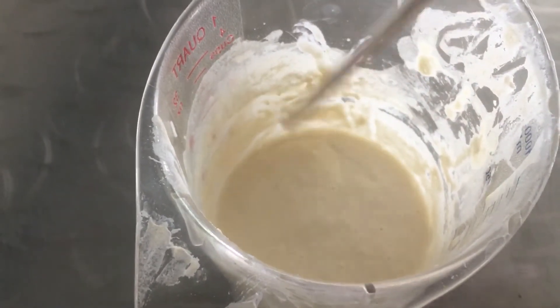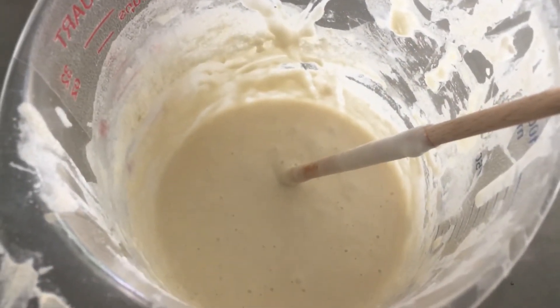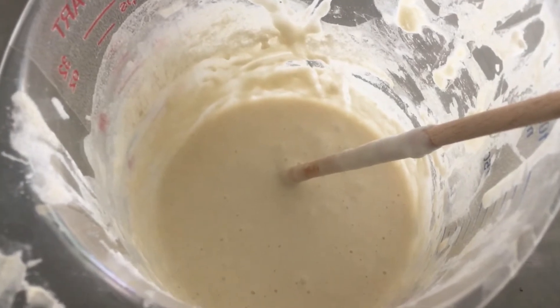So I'm gonna take a fourth of this out and I'm gonna replenish with a fourth of a cup of water and a fourth of a cup of flour. Put the plastic back on it and let it sit.